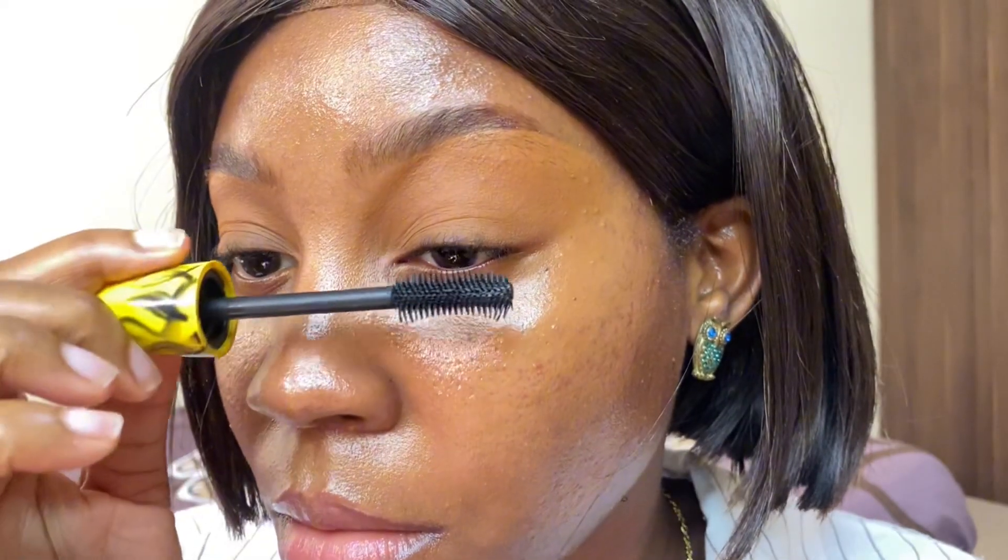Now I'm just going to do a little bit of a half lash — I did that off camera — and I'm moving on to the skin. This Maybelline Fit Me Concealer is the exact shade of my skin tone and I just love it to do a little bit of color correcting since we're not wearing foundation. I want to just blur out or hide a little bit of my spots, just to make my skin look a bit more perfect.